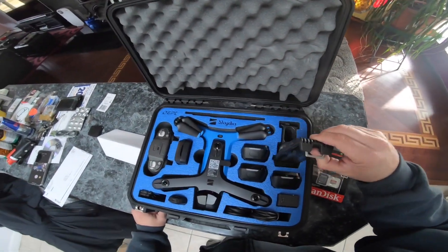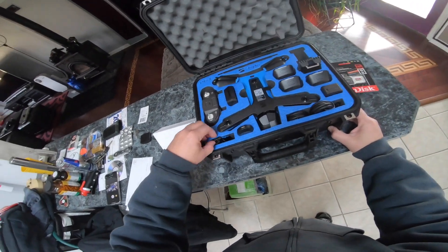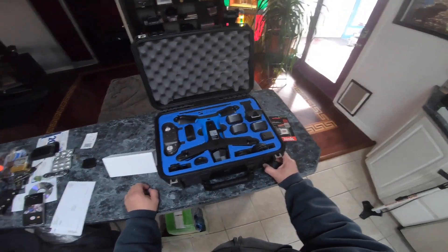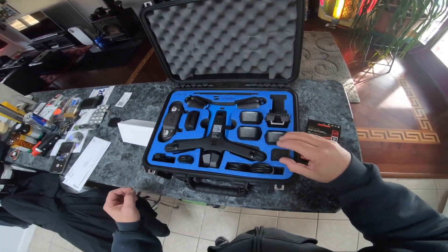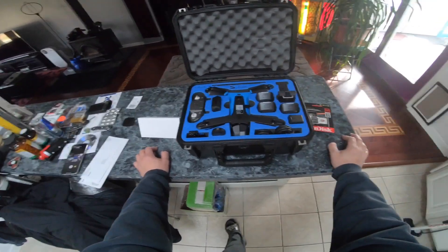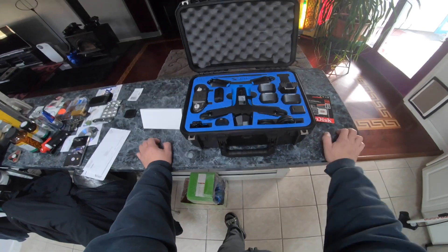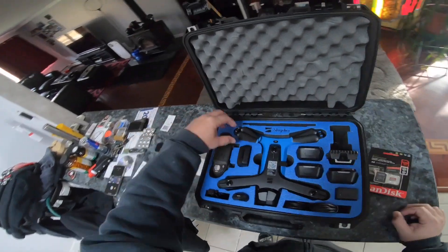You might ask, what does this guy need a Pro Kit for? Well, I was in batch two or three and wasn't supposed to get my drone until April or May. Jaybird Photography posted a video about Drone Nerds having 50 Pro Kits for sale, so I ordered one and jumped in line — sorry, guys. But if you want to drop $2,500, you can order a Pro Kit from Drone Nerds.